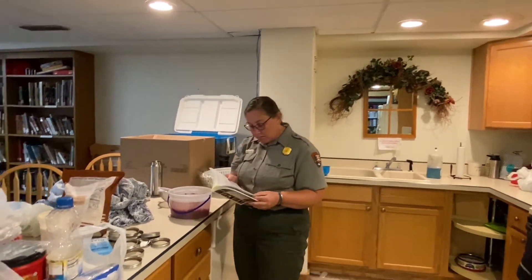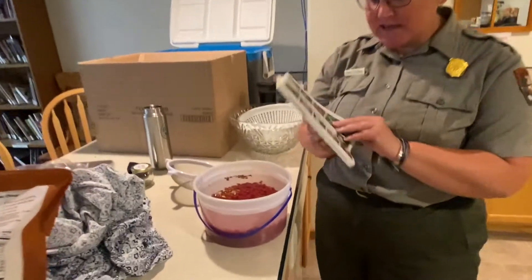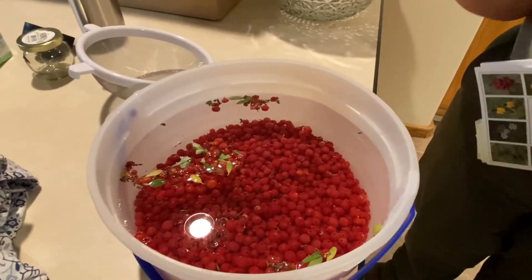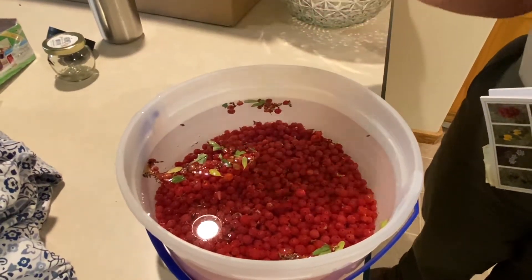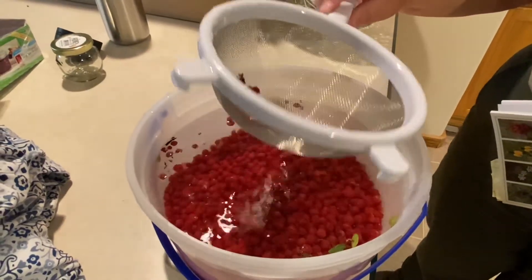The other thing for cleaning the berries — she would put the berries in water, and then the stuff that she didn't want in there would float to the top. Then you can just easily take something and sift that stuff out and throw it away.